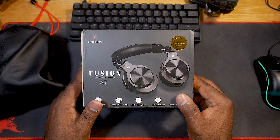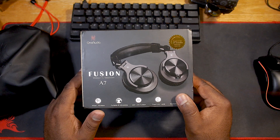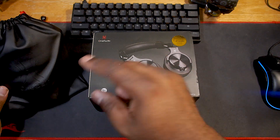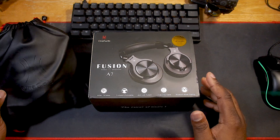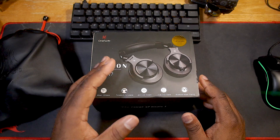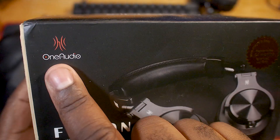Alright, let's get into the unboxing of these Fusion A7 headphones from One Audio. You may wonder why I got this here on the desk — these are the previous One Audio headphones that I reviewed. Got a lot of love for them, love these headphones. Supposedly these are essentially the wireless version of these headphones.